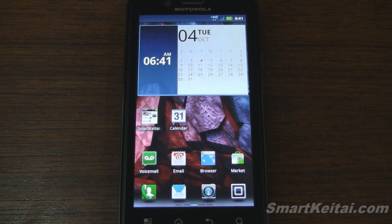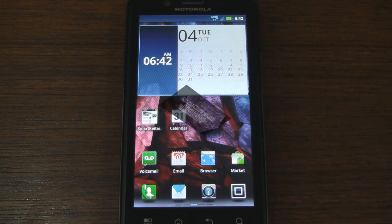That was the software overview of the Motorola Droid Bionic from Verizon Wireless. Please give the video a thumbs up if you enjoyed it and subscribe to our YouTube channel. Thanks for watching.